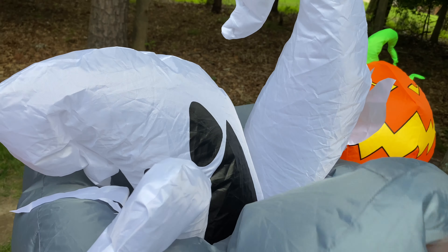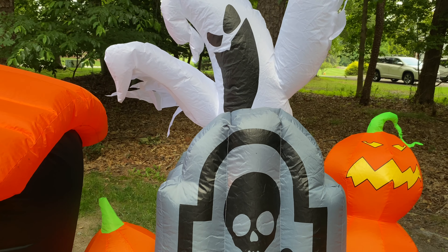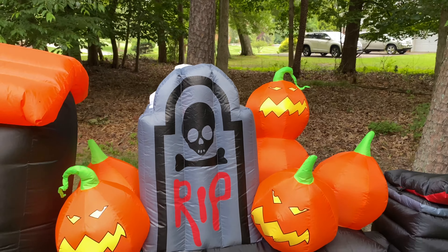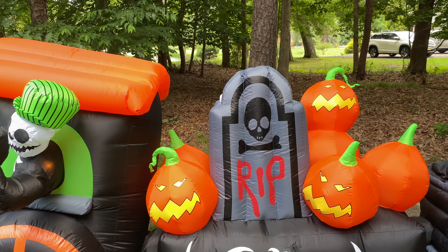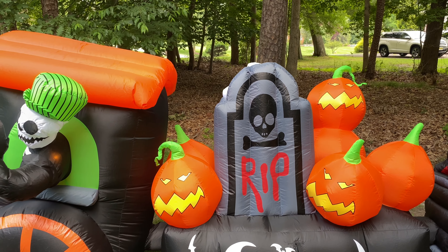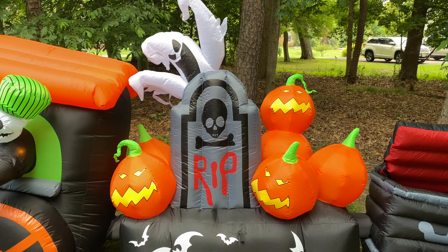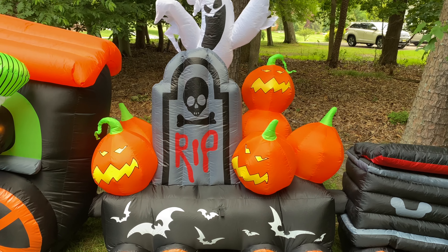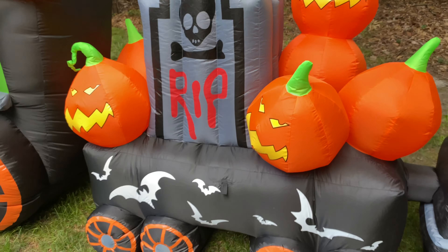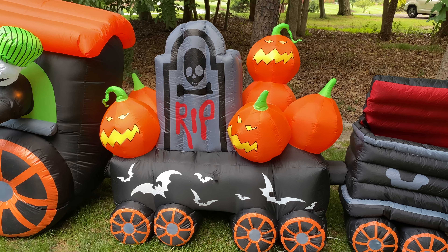There's also one light in the tombstone and one in the ghost itself. This ghost design is used on a lot of inflatables — it's used on this one and all the other Halloween trains that Gemmy has made, and they've also made that ghost as a standalone piece. I know they commonly use that face design and look on many other inflatables besides this one. There are two tethers on this part, one in the front and one on the back, and that's the case with every cart.